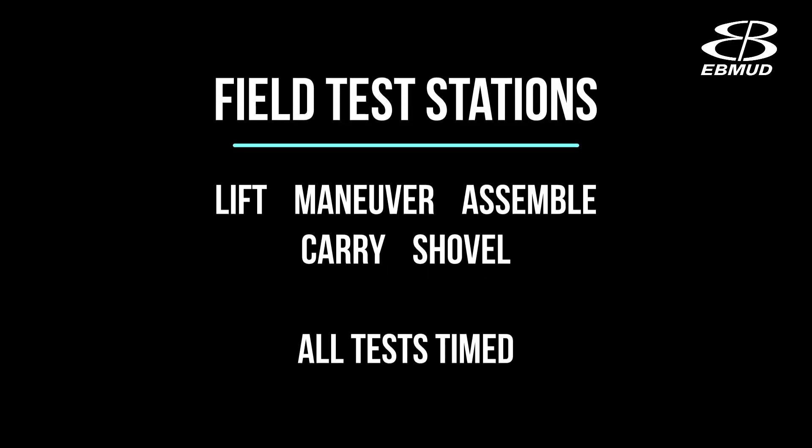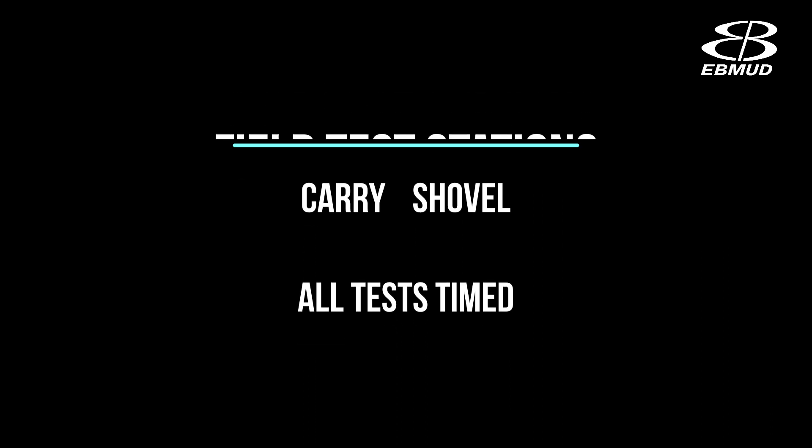The plumber field test consists of five stations: lifting and carrying cement bags and a mechanical split tee, maneuvering a pavement breaker, assembling equipment, lifting and carrying meter boxes, and a shoveling station where you will shovel sand.